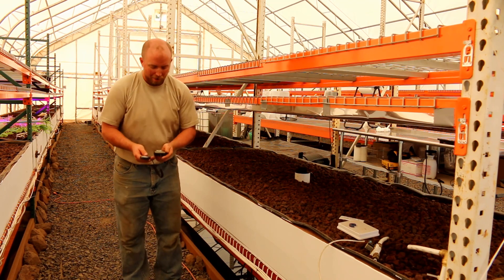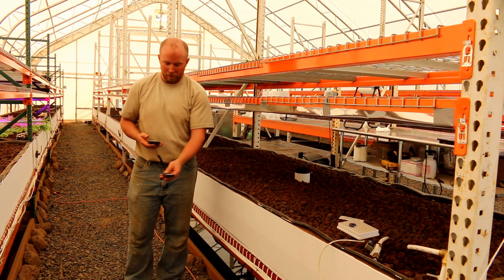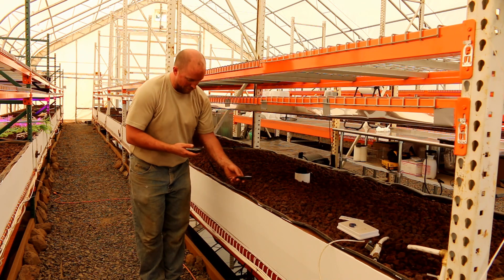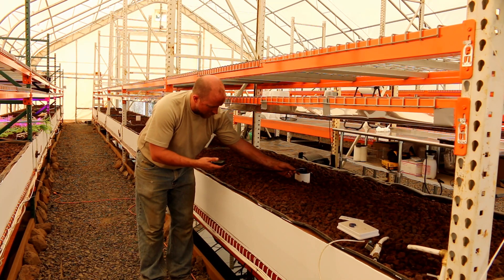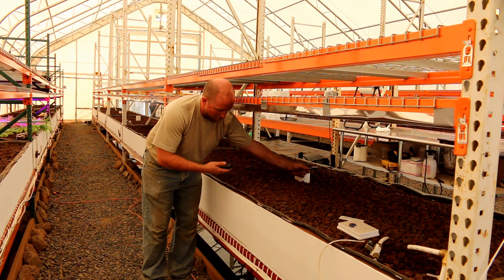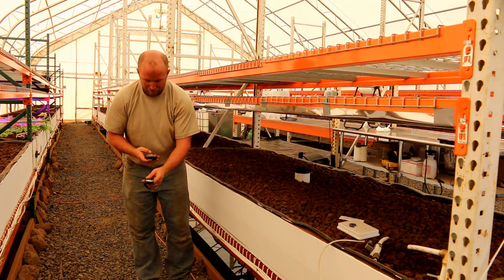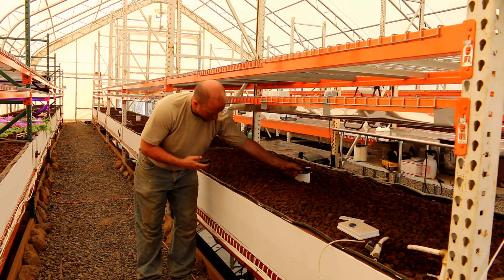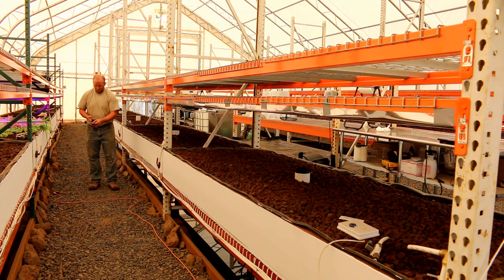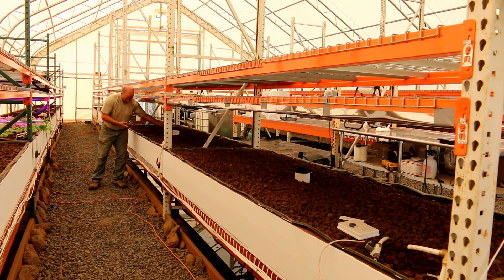This is 60 PAR right here at the entrance. As I move in: 52, 50, 48, 44, 35, 30, 26, 22, 18, 14, 7, 6 — we're at 7 PAR at the middle of the lane, off of our initial reading of around 50 to 55. So from roughly 55 at the entrance down to 7 at the middle.